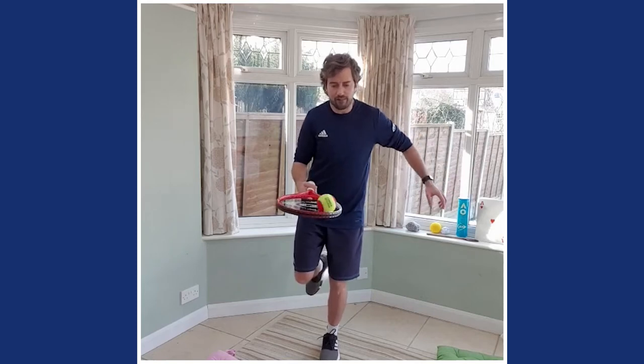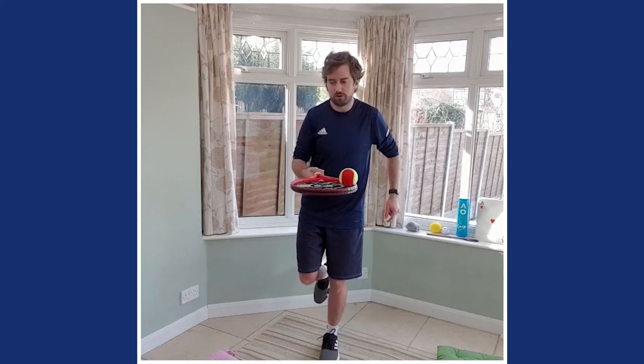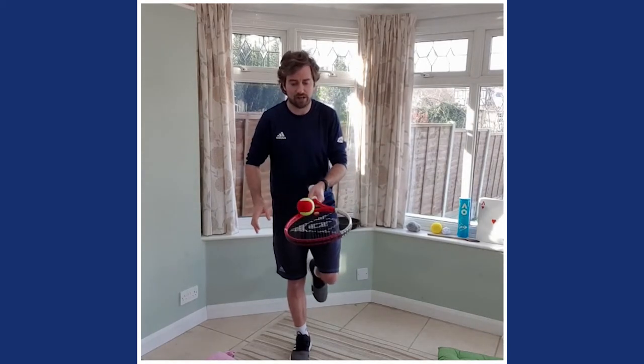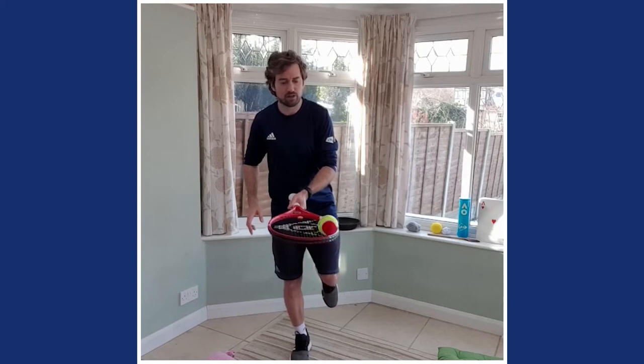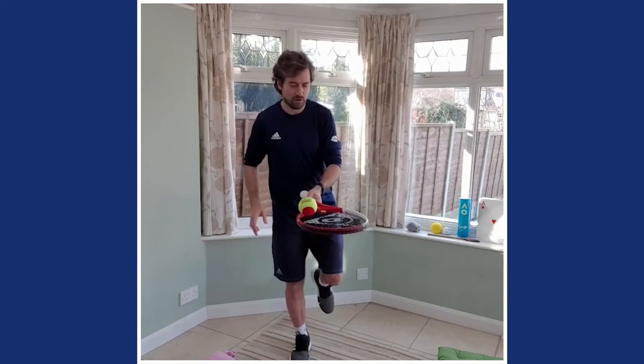One, two, three — keep it under control. You don't have to move the frame too much; it's all about control. Let's go the other way — one, two, three. Racket in your right hand — can you balance on your left foot? Three times round — one, two, three — and three the other way. Switch hands, switch foot: left hand, right foot. Three times round — one, two, three — and three the other way.